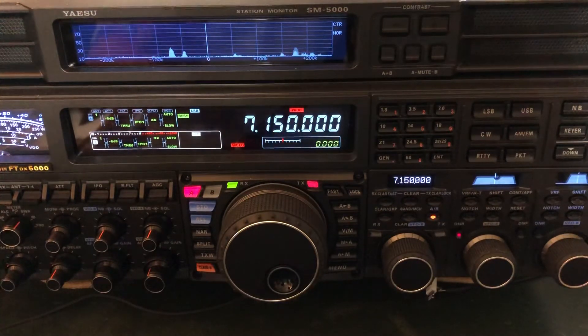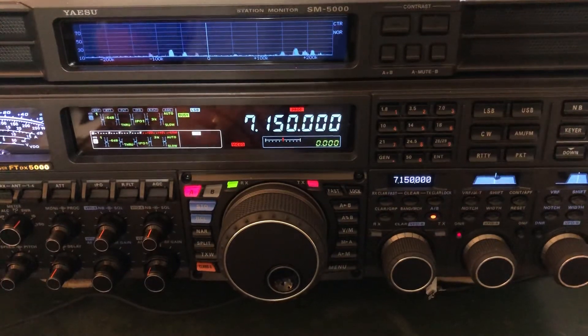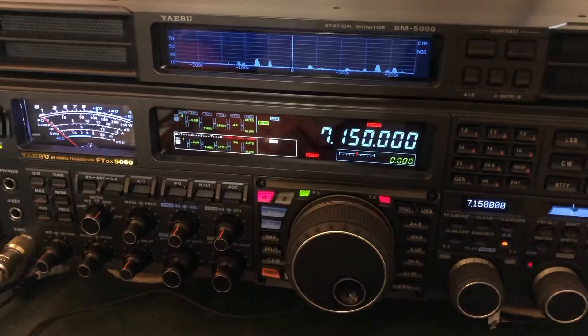This is the 40 meter band and it's been really tricky lately. The guy that's in there right now, sometimes it's 25 over 9 — the band just shifts around. He's actually coming up a little bit now from what he was just a minute ago. Let me show you the S meter.